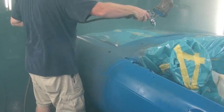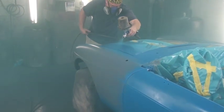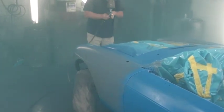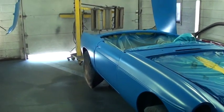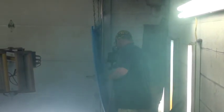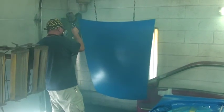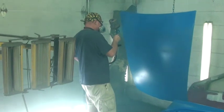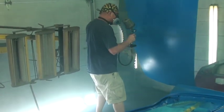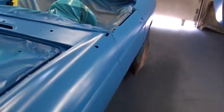Grant has put sealer on there — fun looking job — and we'll be shooting some color in a few minutes. Grant's mixing up the color, getting ready to shoot. By the look of that blue, it's pretty blue. We're shooting the color now. Grant's painting the first coat of color. We got the first coat of color on there — he's going to shoot a second coat. Looks pretty consistent, no runs in it as of yet. Grant is starting the second coat of color. Second coat of color is on and we're getting ready to start putting our clear on.